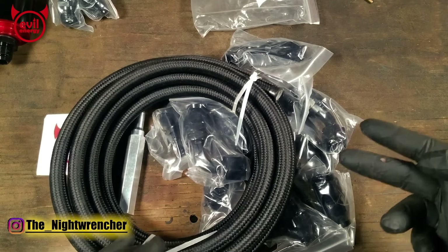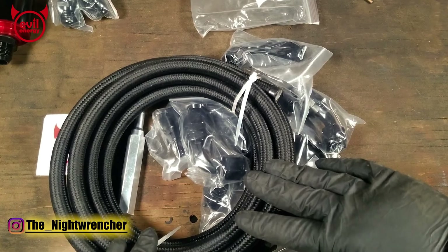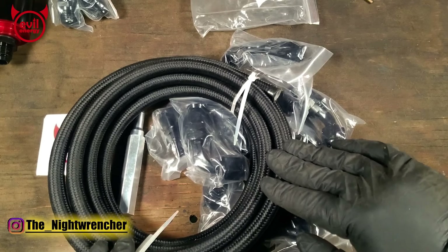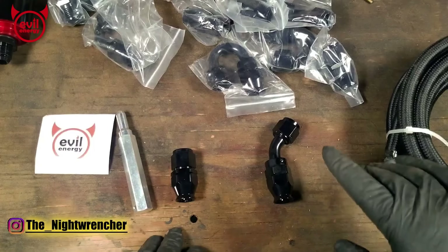Drawbacks of the PTFE line are that it is not as flexible, and if you kink this line you cannot unkink it. Once you put a kink in it, you might as well cut that piece off and start over because you cannot save it.